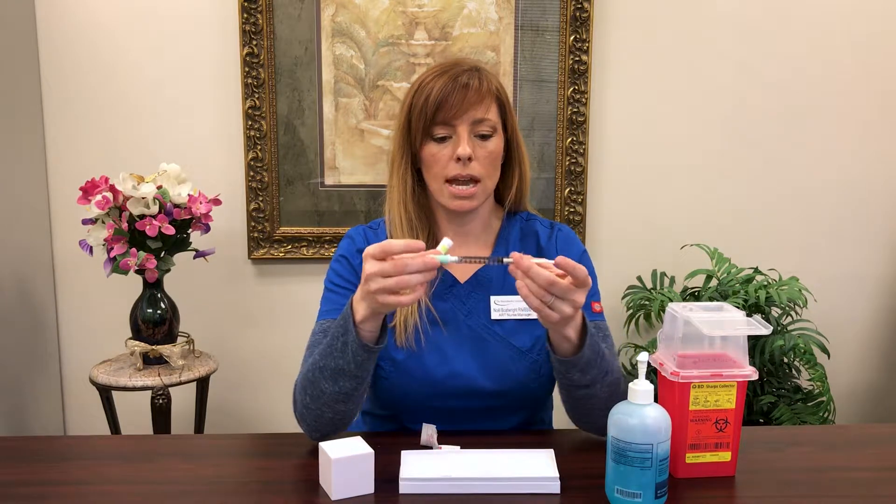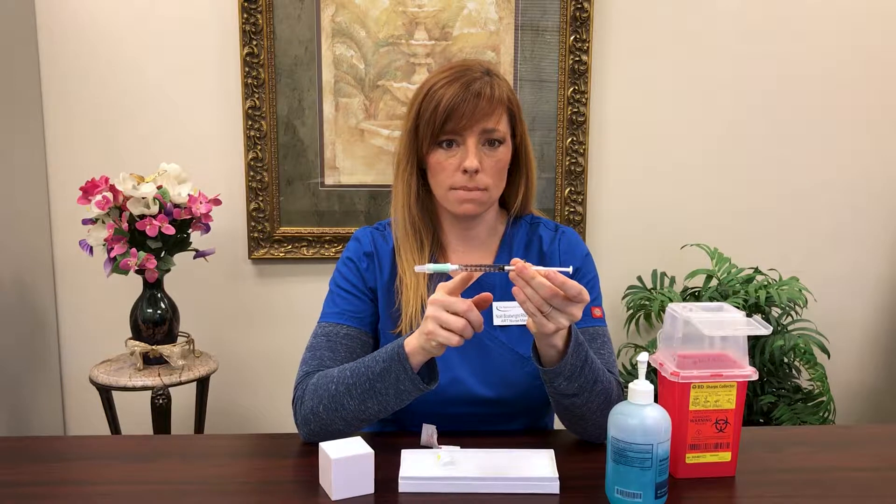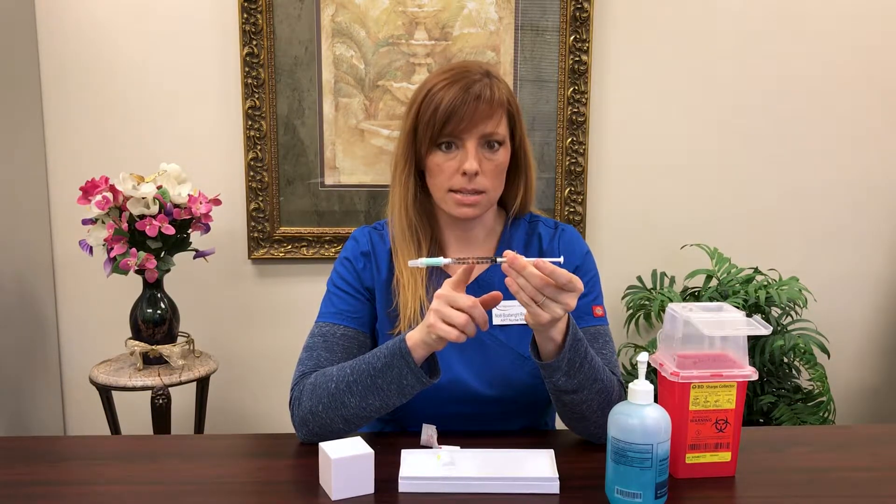With your syringe, everything is in here that you need. It is a clear gel that they mix your liquid in, so it may look like your syringe is actually empty — but never fear, there is medicine here.